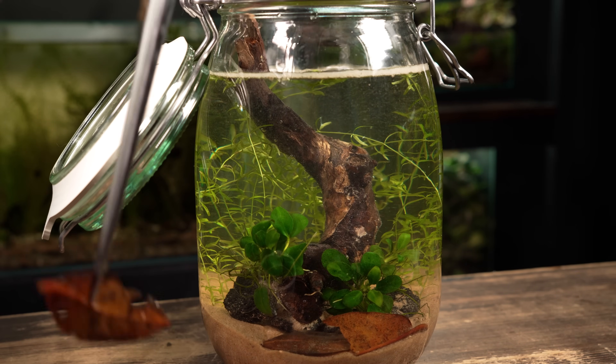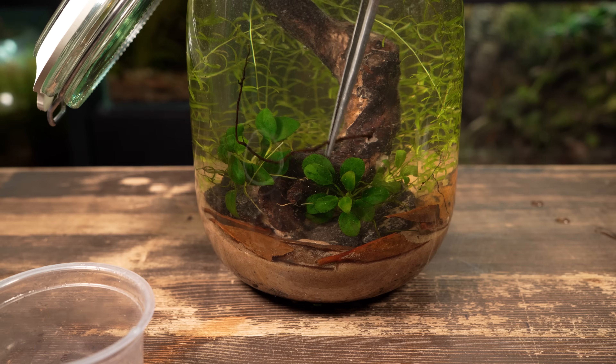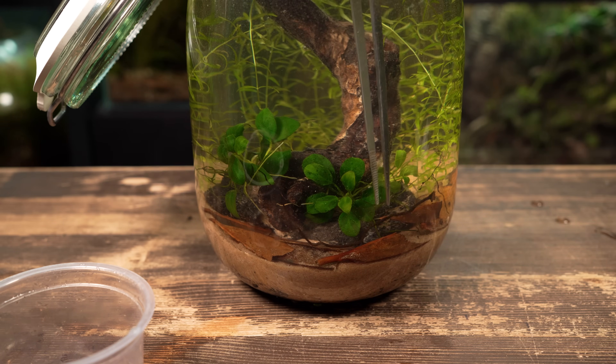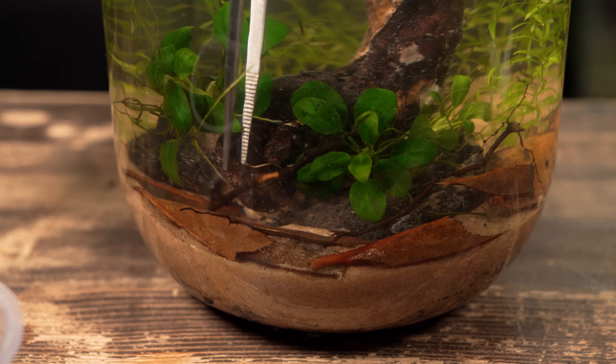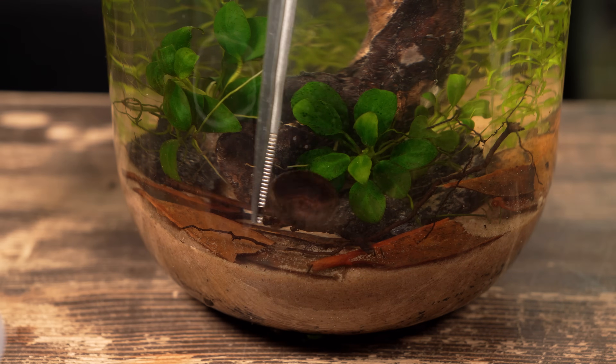In my opinion, adding leaf litter can really transform a scape. It's such a simple touch, but it instantly makes everything feel more natural. I also collected a couple of small twigs as well as an acorn cap to add a bit more detail.